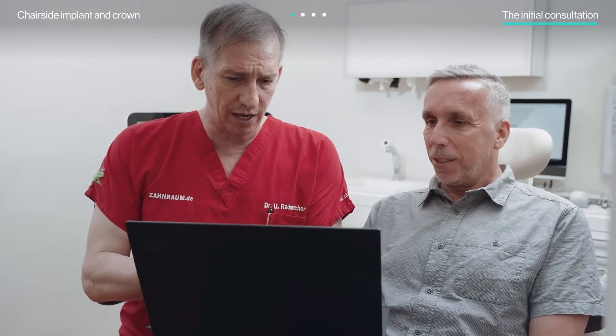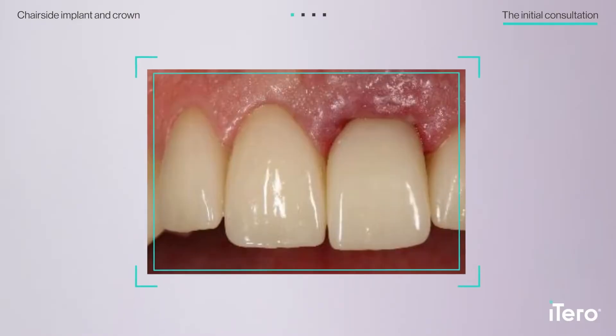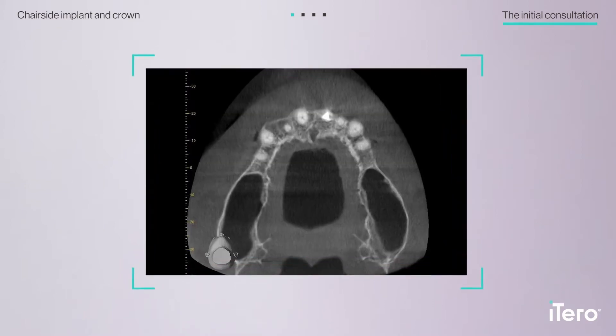In addition to scans, Dr. Radmacher collected other digital documentation for surgical and restorative case planning, including photographs, x-rays, and CBCT imaging.